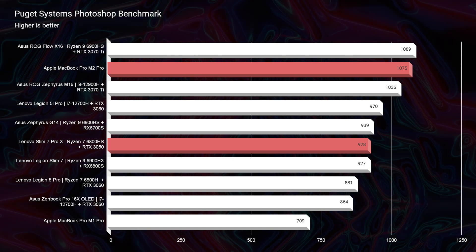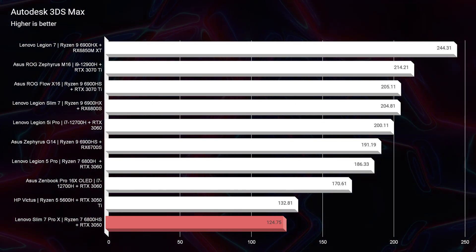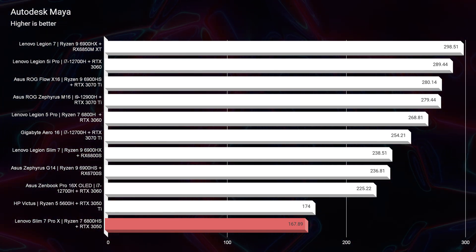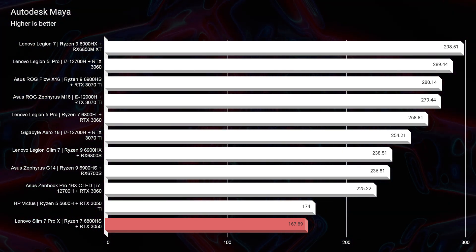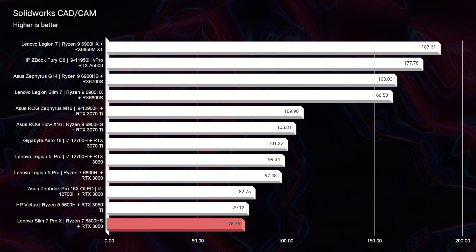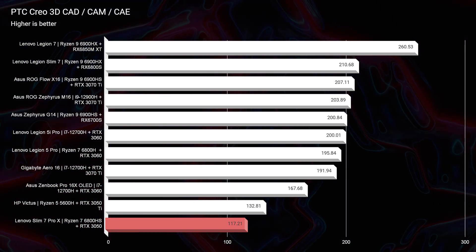If you upgrade to 32 gigs of RAM on the Lenovo, you're probably going to get almost the exact same Photoshop score, if not slightly higher, because Photoshop loves RAM. One area where the MacBook Pro is literally eliminated is in certain 3D modeling apps — the Slim 7 Pro X scores good results there. It's not an absolute workstation for 3D modeling, but if you're a student or getting into 3D modeling, it's a great starting point, especially with 32 gigs of RAM.